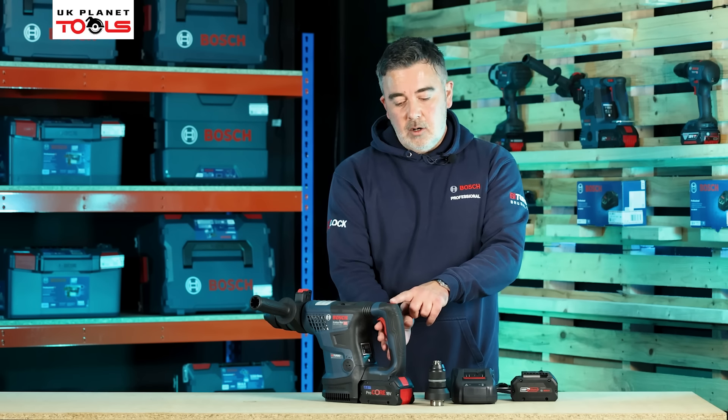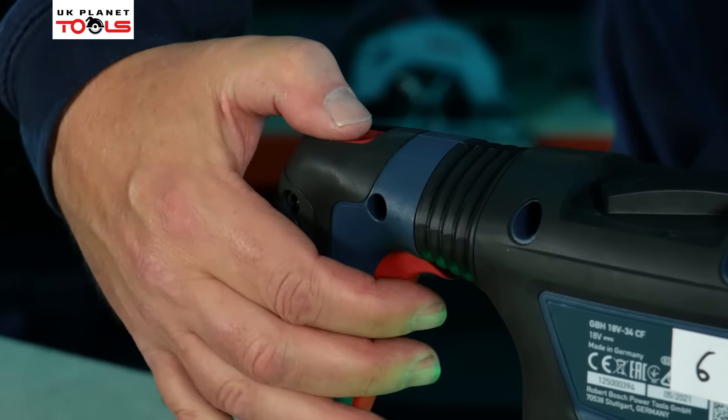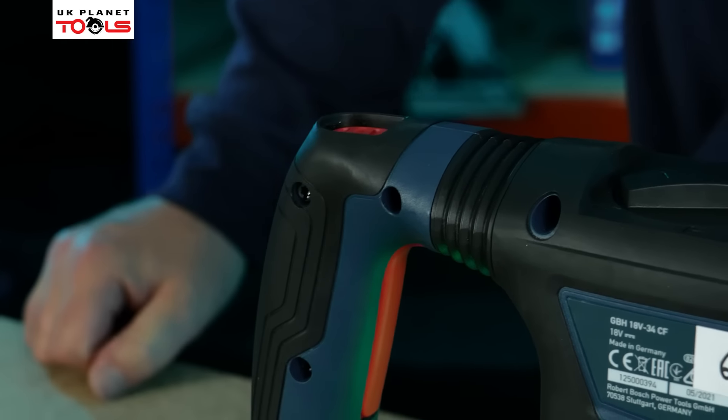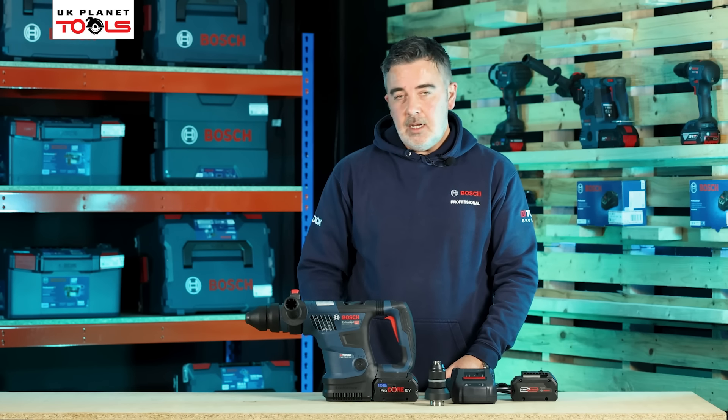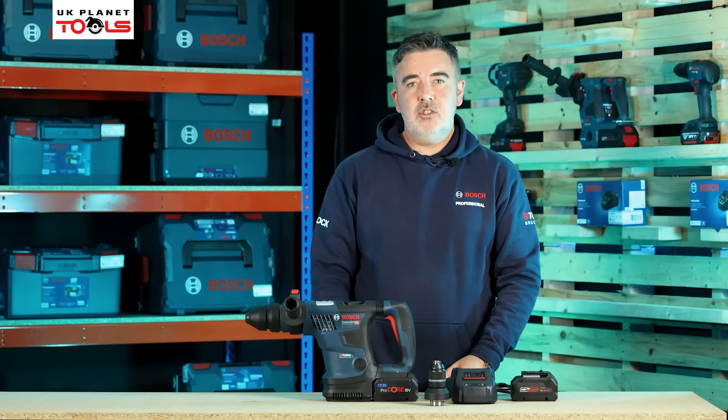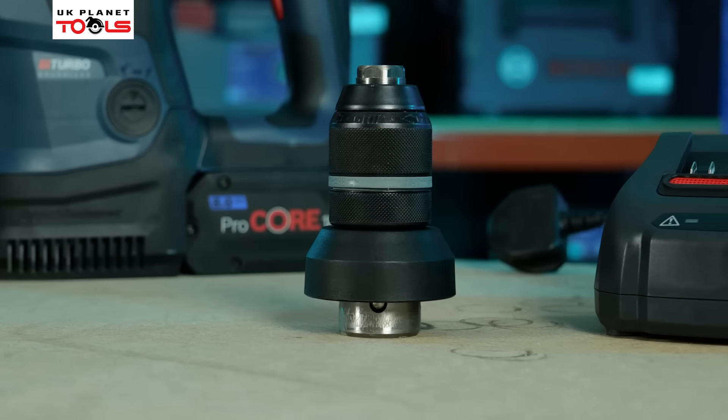Once the chisel is in the right place, we can simply switch back to hammer. With hammer selected, we can operate the trigger, lock it on, and use the machine as a breaker. This machine is the GBH18V-34CF — the F at the end of the title means fast change chuck, which is also included in the kit.